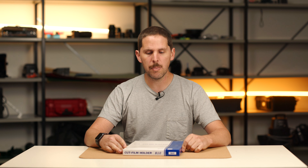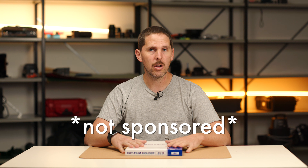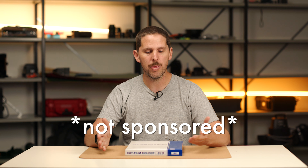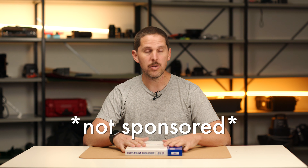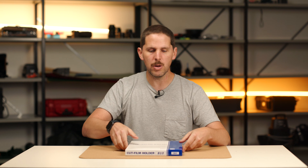These are new Toyo holders, made in Japan. These are brought to you by CameraStore.com, which is the store I work with and for. I just wanted to make an unboxing so you guys could find them, because they're in stock in Europe pretty much at all times.